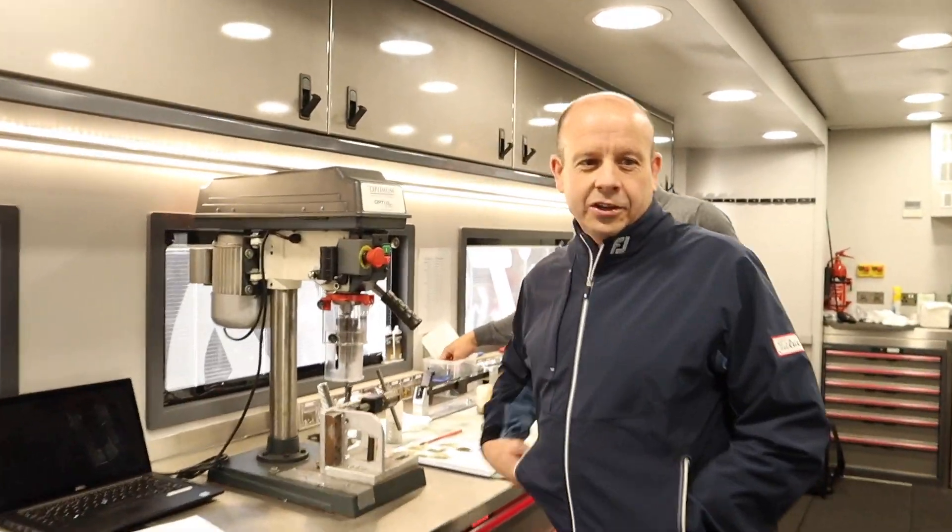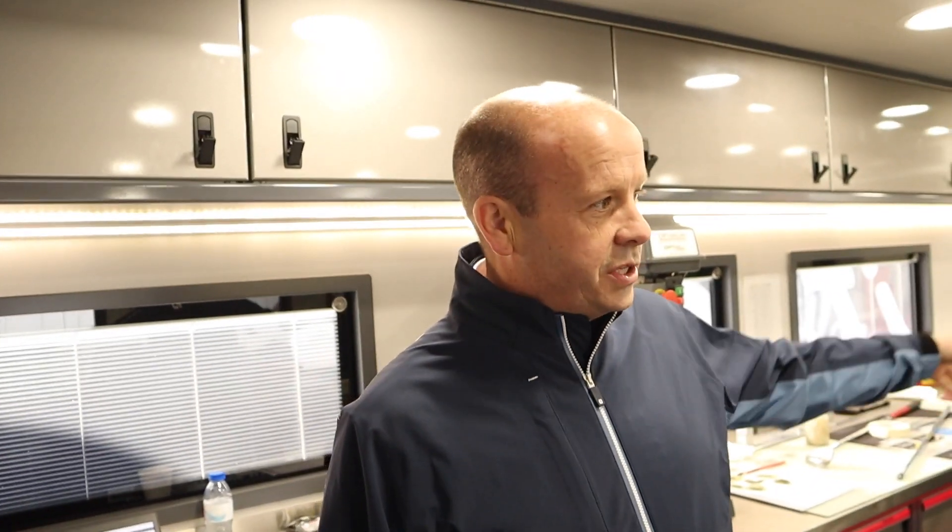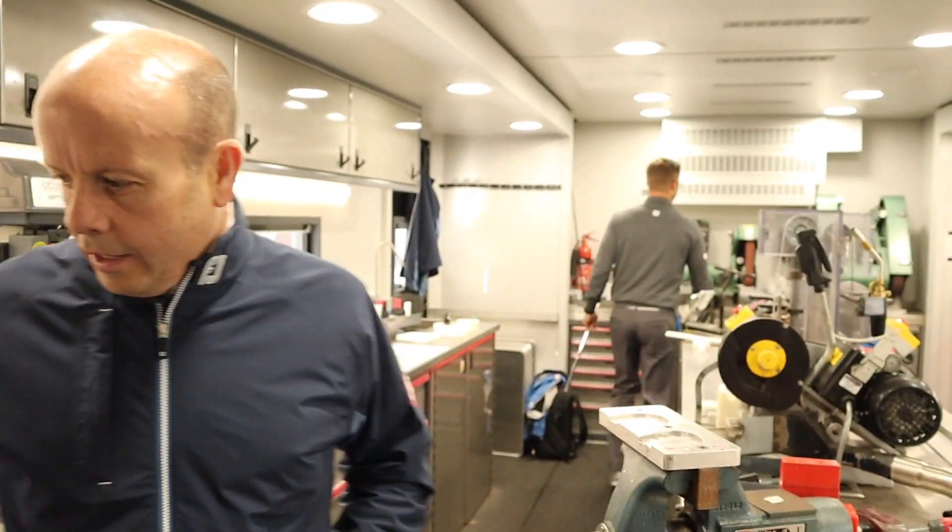Okay everybody, this is Carl. Carl is going to give us a little bit of a tour around what we call the tour workshop — we're on the tour van, which is basically a factory on wheels. The truck is split into two sections: this side looks after all of the irons and wedges, and the other side is where we look after all the metals. Currently working a lot on TS over that side.